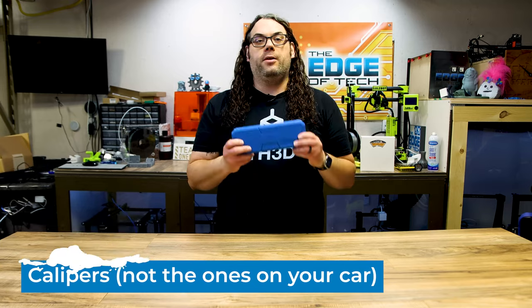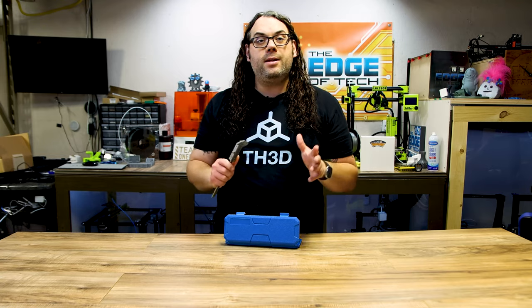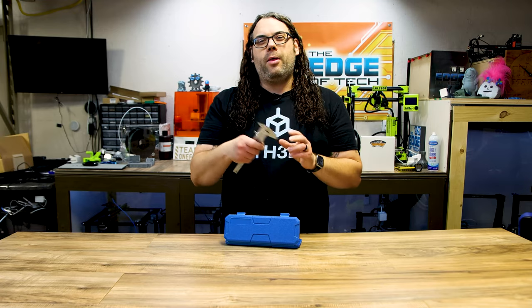So in no particular order, the first thing I want to show you is this right here. This is a caliper and I think everybody needs one of these. You can measure your cubes, check your wall thickness, all the good things to get your models just perfect and your machine dialed in. This one I grabbed off Amazon. It is fully stainless steel and I really like this one. I think it was about $30, so it wasn't too crazy. There are some cheap ones out there for maybe $10 if you want to go that way.